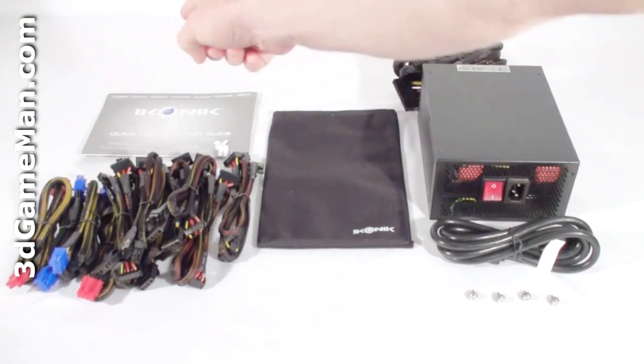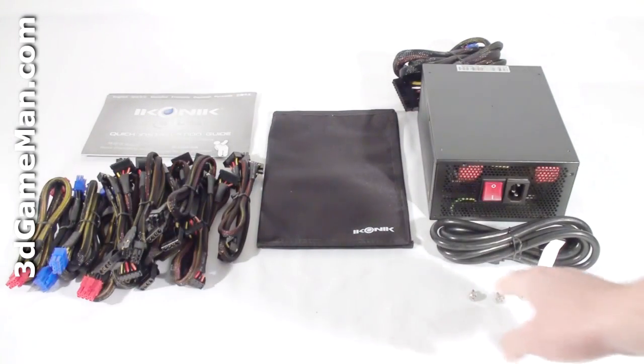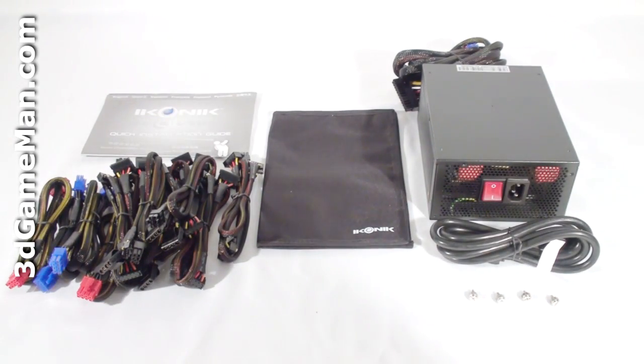Hello again, I'm Rodney Reynolds, and welcome to another video review. Today I'm looking at the iconic Vulcan MT 1200-watt power supply. What's included is the user's manual, a pouch for the modular leads, and 4 thumb screws for mounting the power supply in the case.